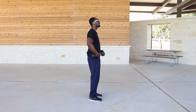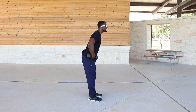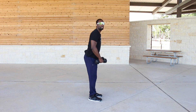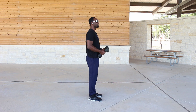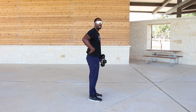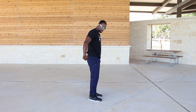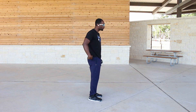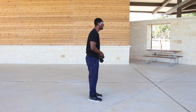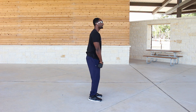Going down and coming back up, I'm hinging at the hips — not just going down like this. Hinging at the hips is going to help protect my back, specifically my lower back. I want to keep that back straight. When I come up, I'm squeezing the glutes — remember we're doing leg workouts, so squeeze those glutes. Also keeping that core tight throughout.